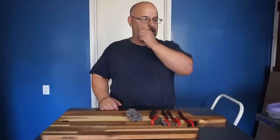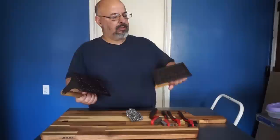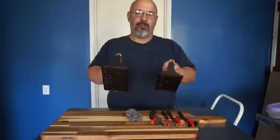I haven't cooked on them yet, but let me show you the bacon presses and how they came out. Here's the bacon press — there's the small one and this is the big one. It came out really, really good. I'm really impressed with it. I didn't do the handles — I just left them alone. I'll probably end up doing them later on, but that's how they came out. Really good.